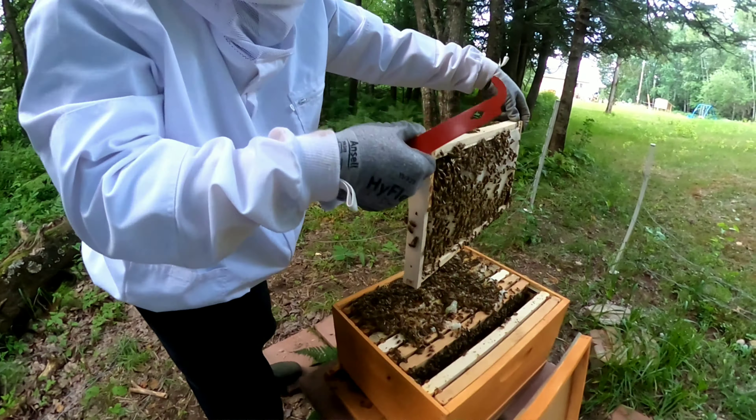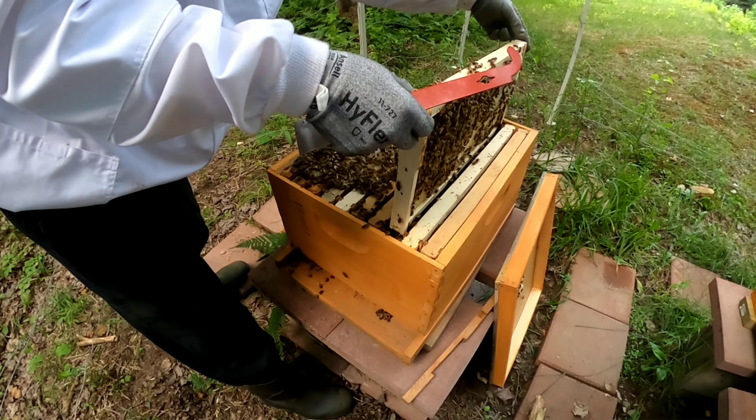I can already see a lot of comb. They've built so much comb out. That's crazy.